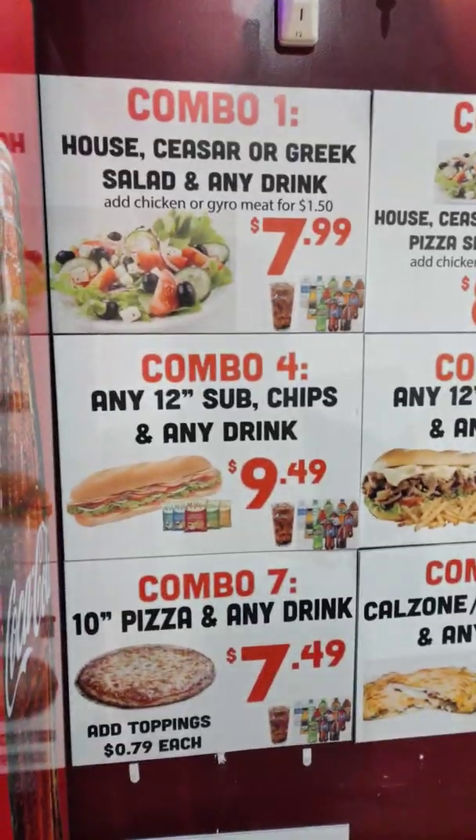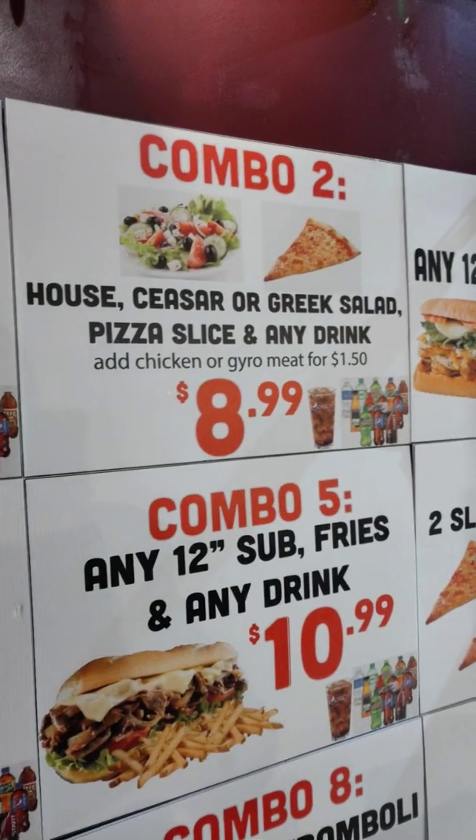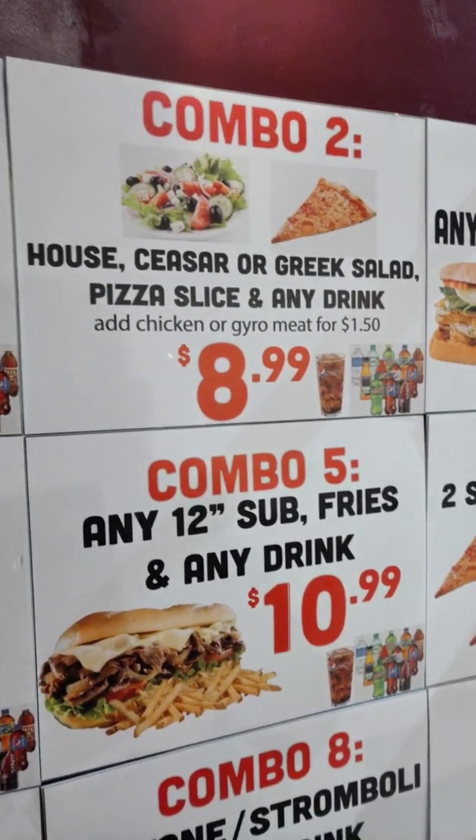Combo 1 is a salad — you get the house, Caesar, or Greek — and any drink. Combo 2 is a house, Caesar, or Greek salad plus a pizza slice and any drink for $8.99. You can add chicken or gyro meat to that.